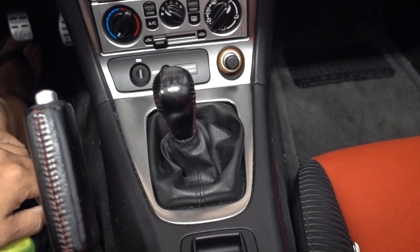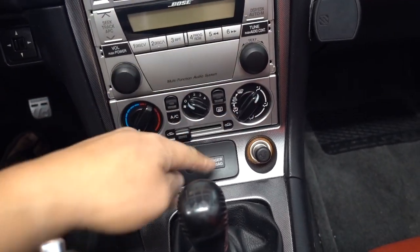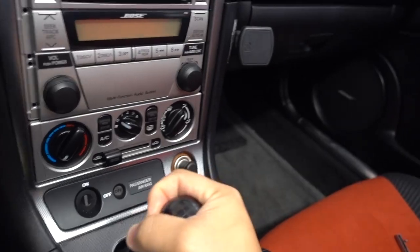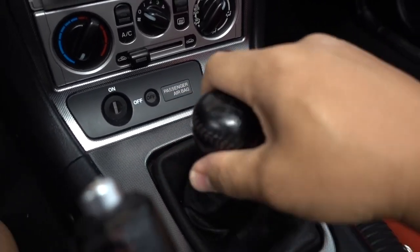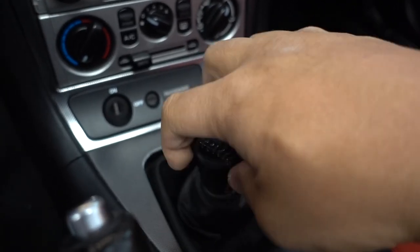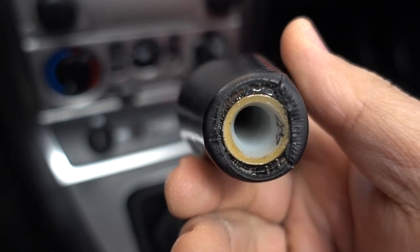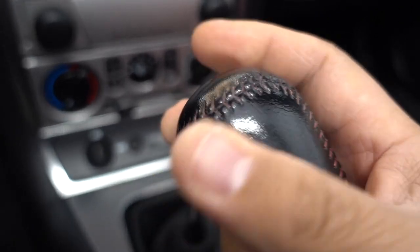This area here as well as the bezel needs to come off — I think there are two screws under there. We'll start by removing the shift knob. It was on pretty good but with a little bit of muscle I was able to get it started. There's the original shift knob — it's really nice, pretty weighted, still in real good condition. This car only has 41,000 miles on it.